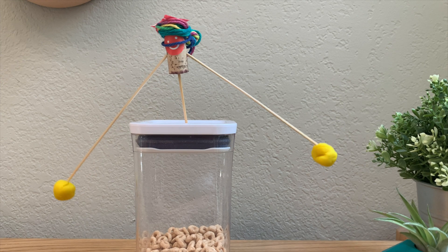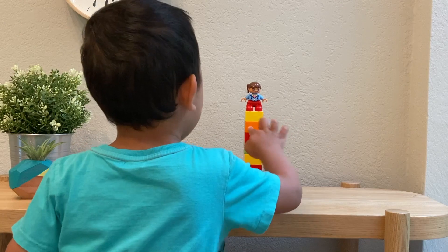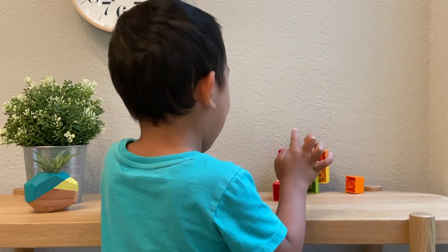To demonstrate, we will bring in Teddy and his Legos. When the center of gravity is high, the object falls easily.